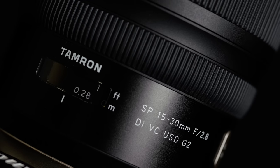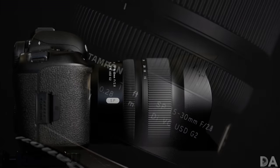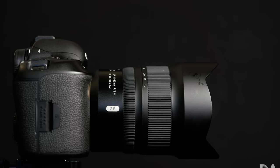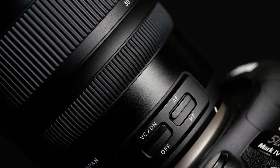Hi, I'm Dustin Abbott and I'm here today to give you my final verdict on the new Tamron 15 to 30 millimeter. This is the F2.8 DI, which means it's for full frame. It has VC — Tamron's vibration compensation or image stabilization — and a USD ultrasonic drive ring-type AF focus motor. It is the G2, or second generation lens.